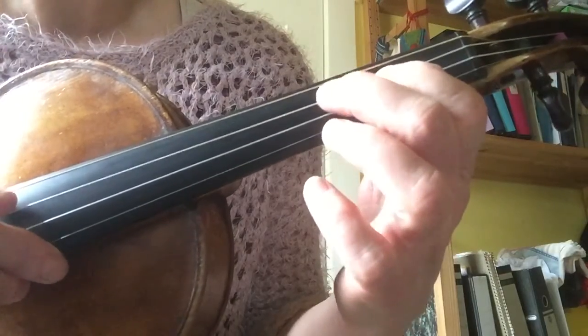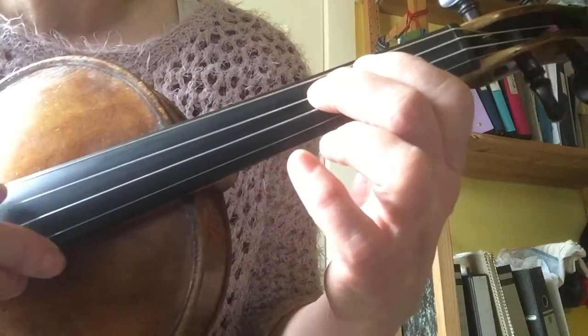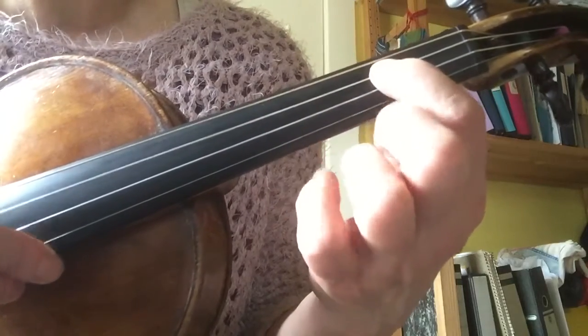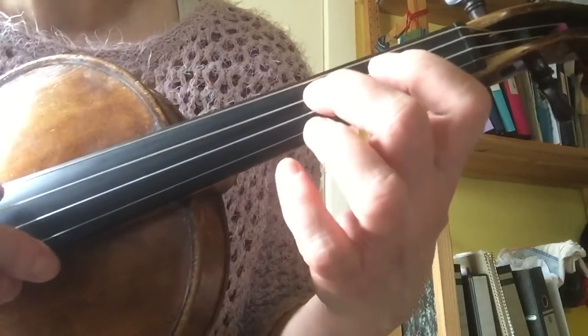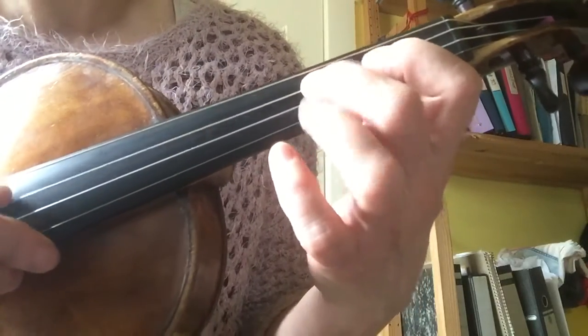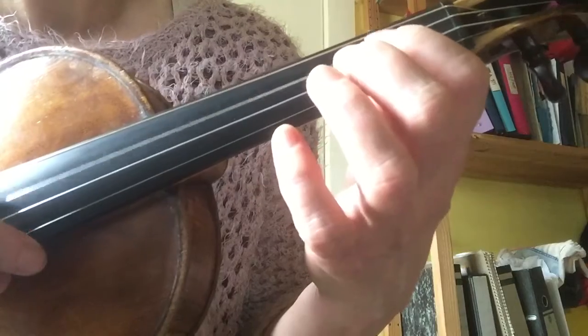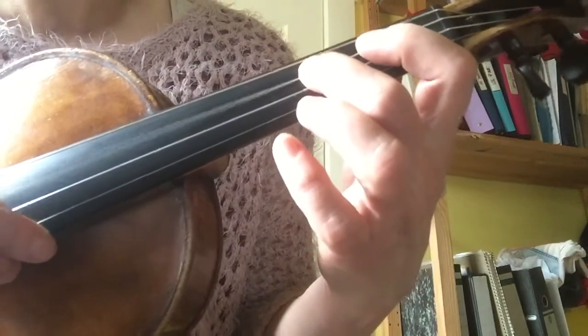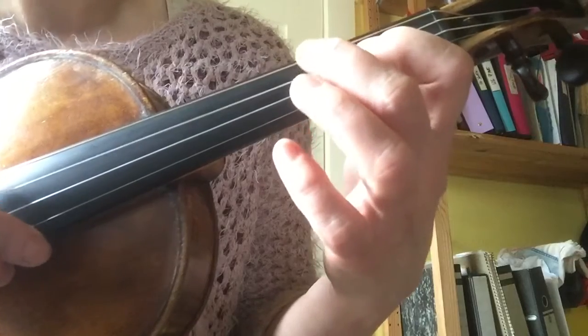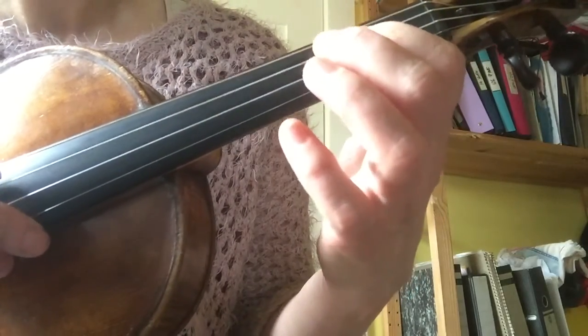Then continuing through the melody: E, F, F, F — E, E, E — F, F, F, F — E, D — E, F, F, F, F — E, F, E, D.